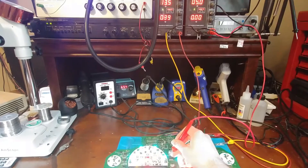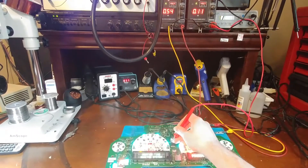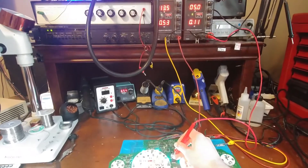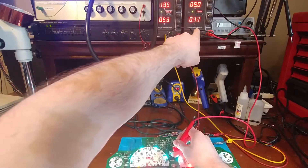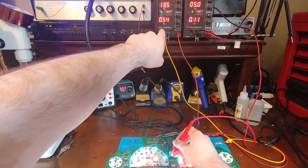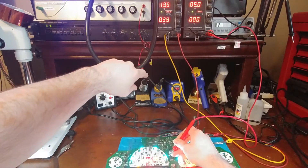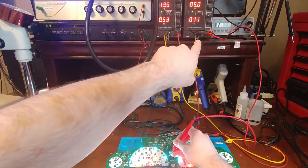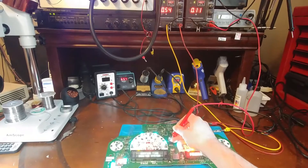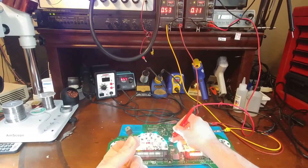I'm just going to go ahead and give it the 5 volts. You can see the cluster came up — it's on and it's only drawing 110 milliamps on the 5-volt rail. This is feeding it the 12 volts. It does jump up a little bit on the 12-volt rail when turned on, but at only 110 milliamps, an old-school 7805 will have no problems handling that.